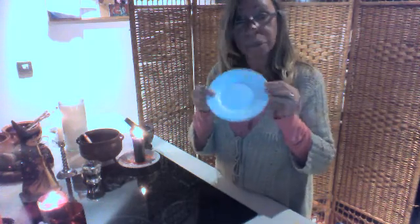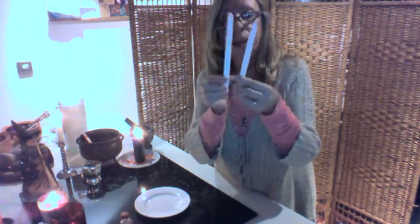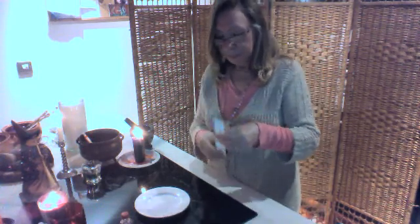And you need a white plate, a small one. You're going to need the oil — can be rose oil, red rose oil. This one I prepared for myself. This is to rub all over the candle. You need to have two white candles, plain normal candles.